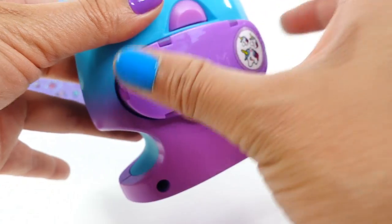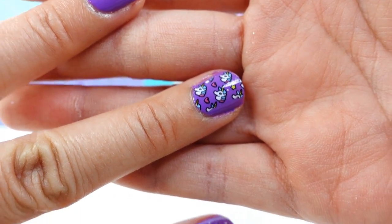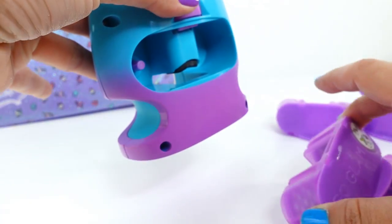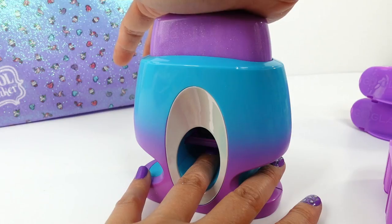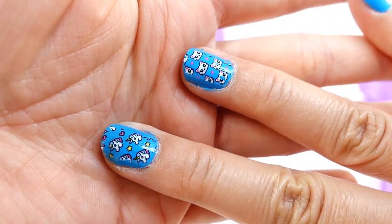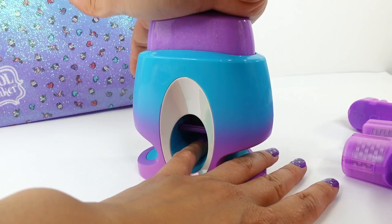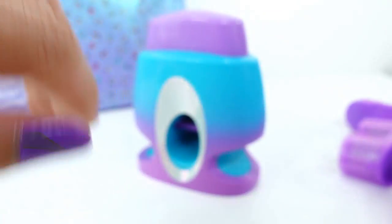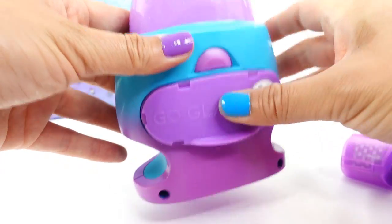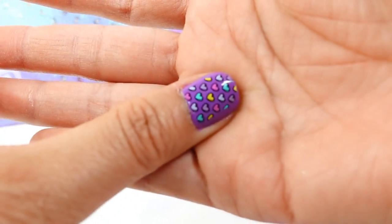Let's pop it out and put in the unicorn — oh my goodness, this is really really pretty! Let's pop it in for the kitty — oh my goodness, look at the kitty cat, super cool! Okay, the flamingo is next — there it is. And our last one, the heart — oh wow, this one came out really nice!